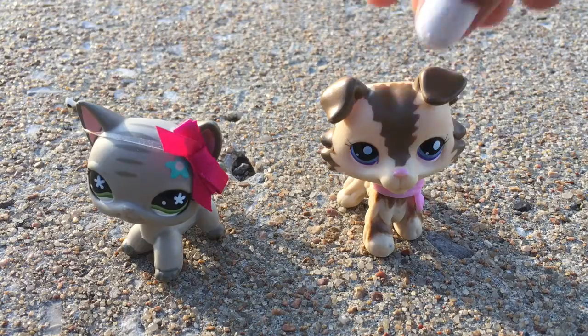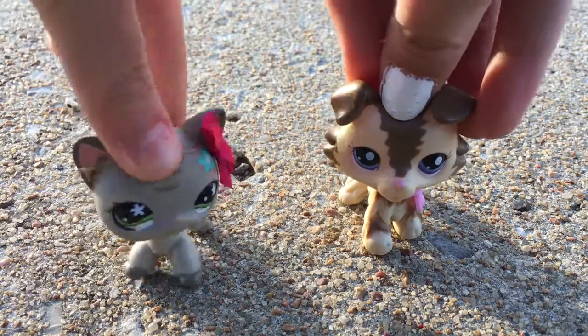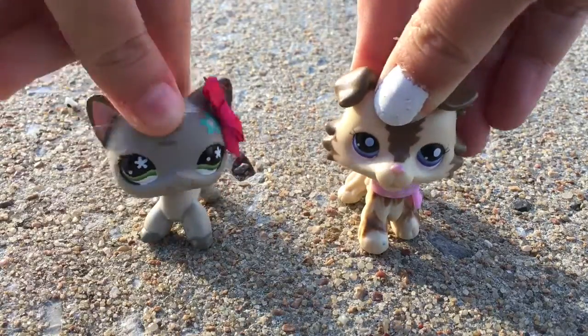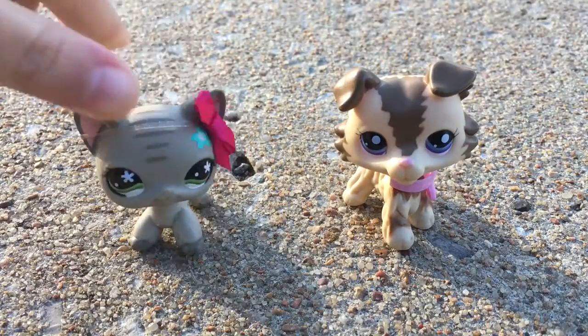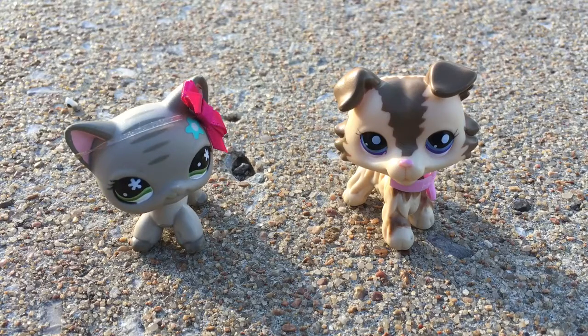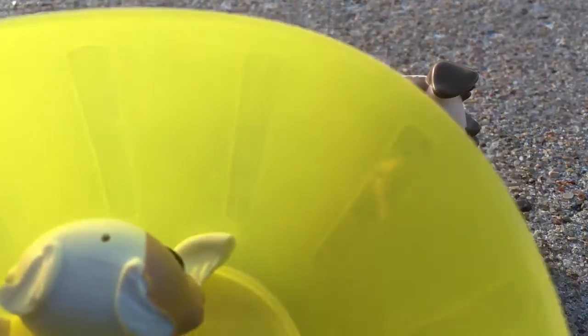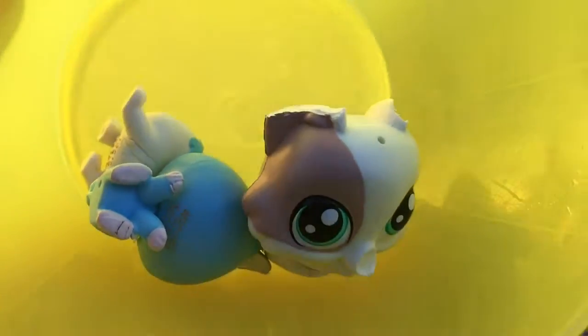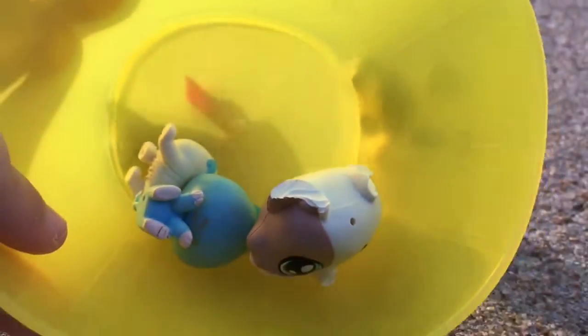Hope you guys like this video — comment, like, and subscribe if you want more of these. We are also going to be doing a video soon: 'Five Things I Hate About Old LPS.' I'm putting the cut pieces in a bowl right now because I thought it was going to get super messy. Here's our yellow bowl full of everything we cut open. Hope you guys like this video!